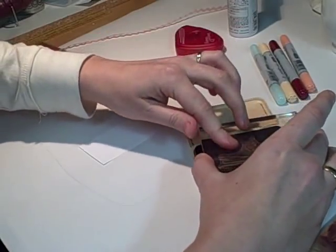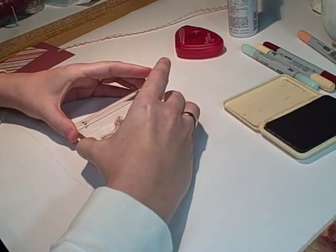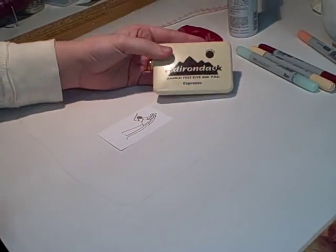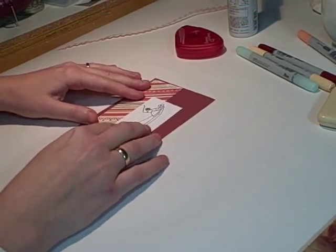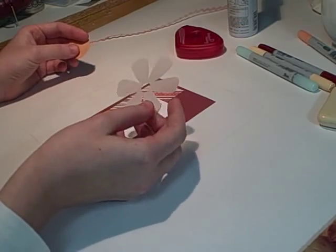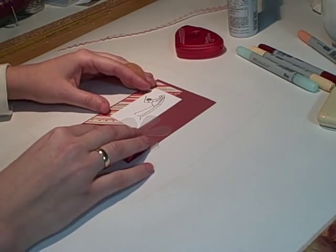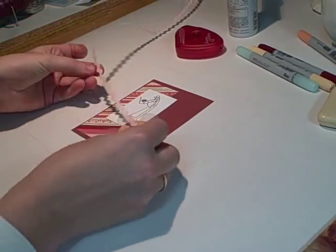There we go — that was with the Adirondack Espresso ink. My idea for this card is to lay it out like this, and then I'm going to use one of these Maya Road ghost flowers. I'll use the airbrush system to color the flower, put it in this corner, stamp my sentiment on this little piece, and bring it together probably with some ribbon underneath.